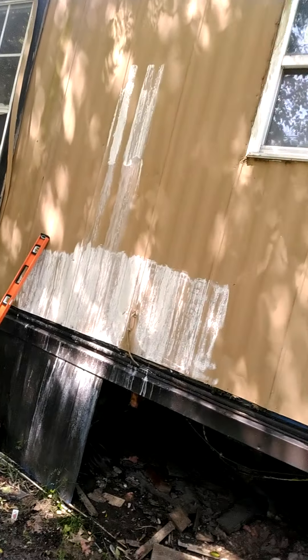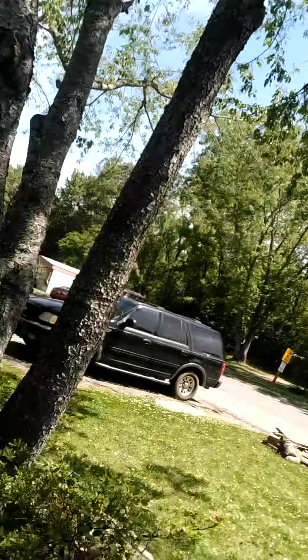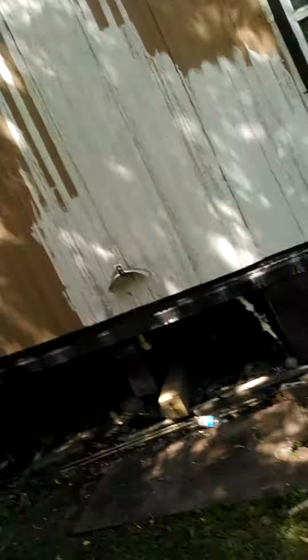What I've done is I've taken all this skirting off — it's rotten, it needs to be replaced anyway. I also cleared a bunch of debris out from under the house: old tires, old lawnmowers, stuff like that.